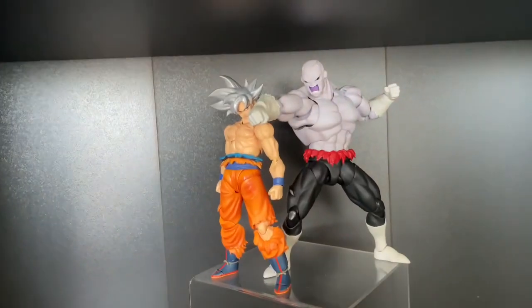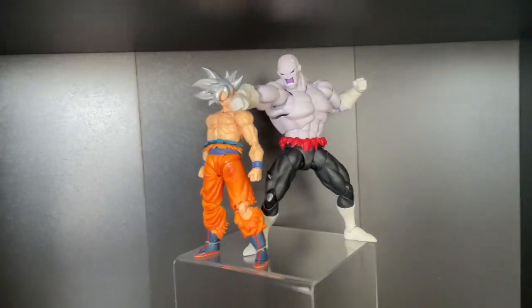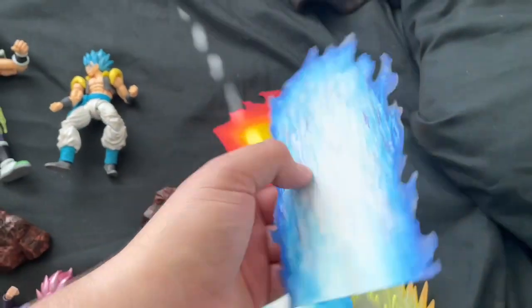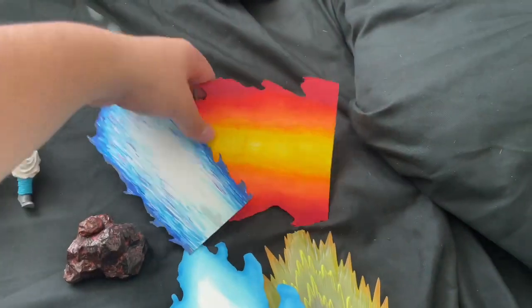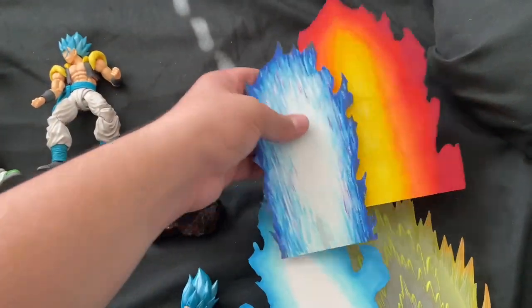I just chose a nice simple pose — UI Goku dodging Jiren's punch. Now I'm gonna add the effects real quick. These effects I made myself, just paper and some Copic markers — a nice fire effect. I use this for Super Saiyan God Vegeta sometimes, but I mainly use it for Jiren. Let's add these.